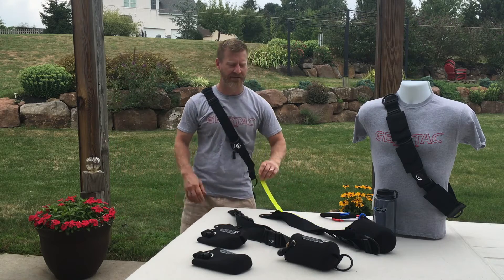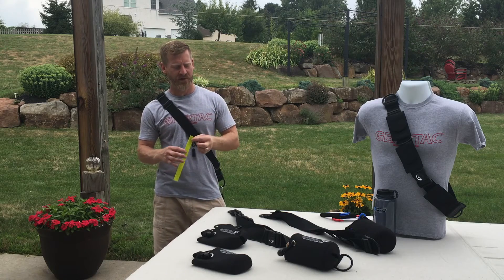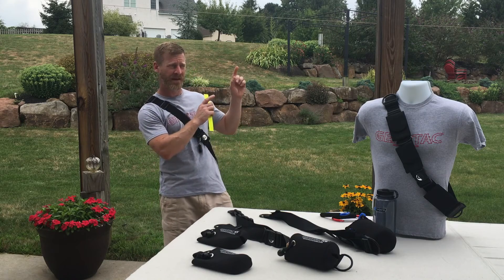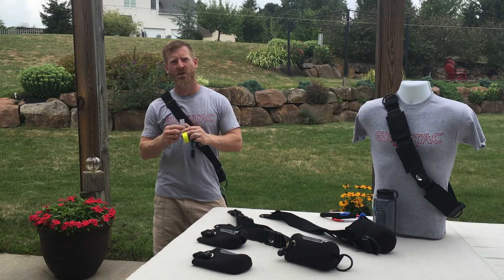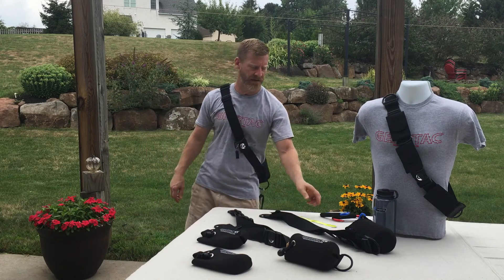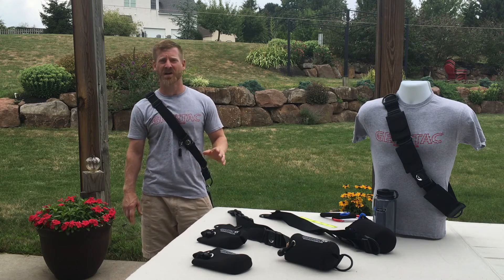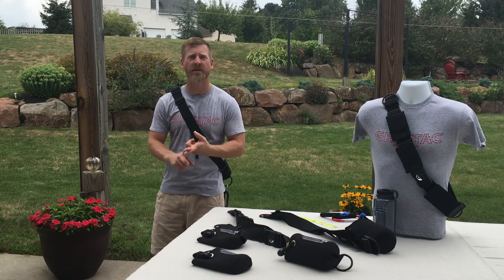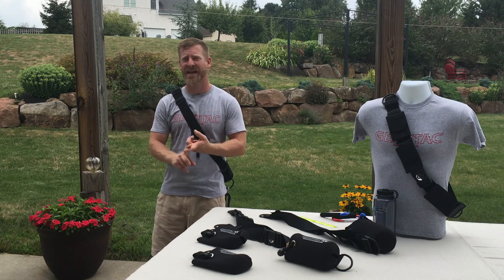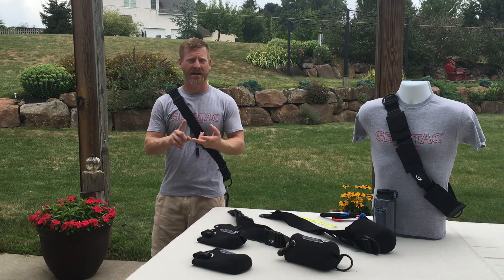Along with safety, we sell a 27-inch roll of reflective tape. We have a picture that shows you exactly what to do — take this, wrap it around the device, and you can create a safety device visible from the front and rear. If you're out at nighttime jogging, hiking, whatever it may be. Again: TAG One is the base strap, GearTac K9 for hands-free dog walking and waste management, and GearTrek for the hiker and adventurer.